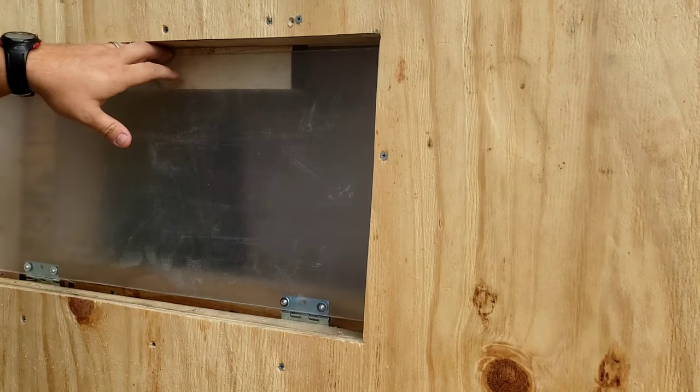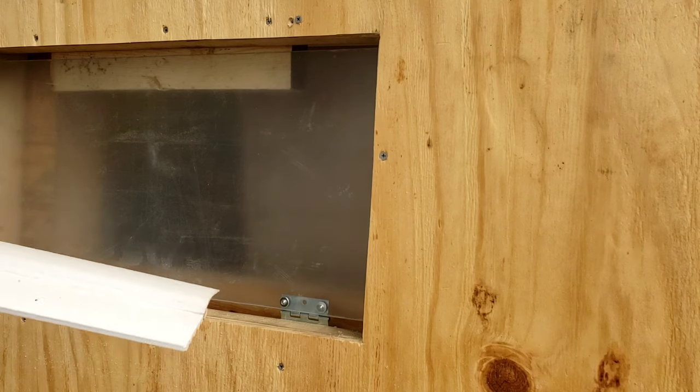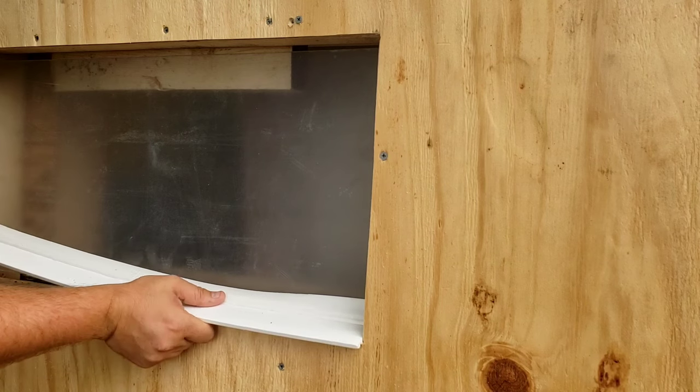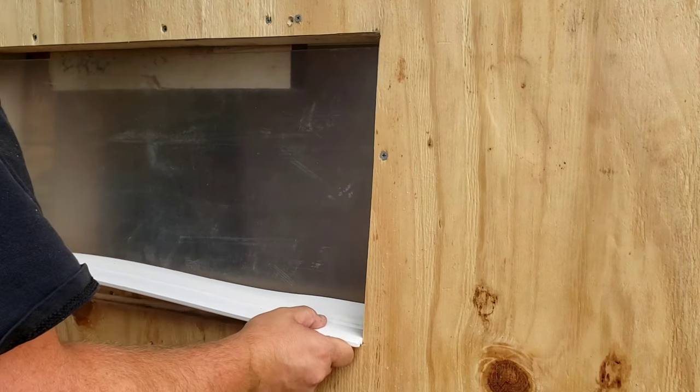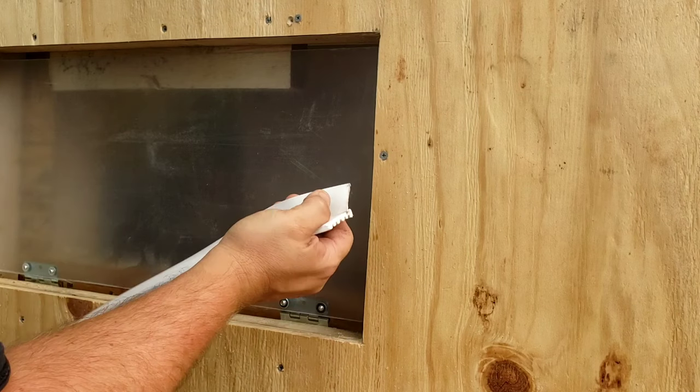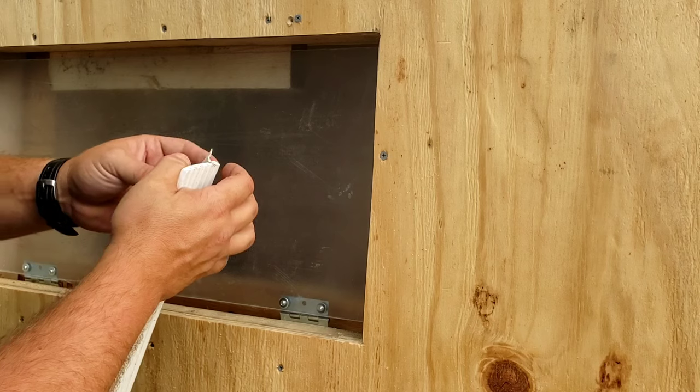You'll see that's pressed up against there nice and tight. What he does is he takes this garage weather stripping right here, cuts it to size, and puts it in here. I'm going to get this cut to size and installed, and then I'll see if it needs to be trimmed or not, and I'll show you kind of how he does that.